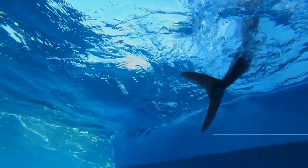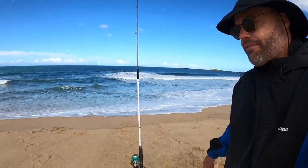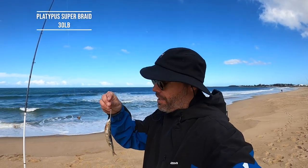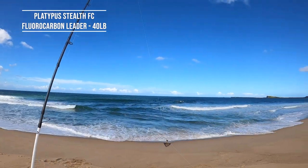We're just going to set up a few rods. On this first one here, just a very simple rig, a bit lighter this one - for tailor, salmon, what have you. Nothing better than the old humble pilly on the gang hook rig, on the Trio Rec Surf. Plenty of water there behind me, just going to whip that one out.